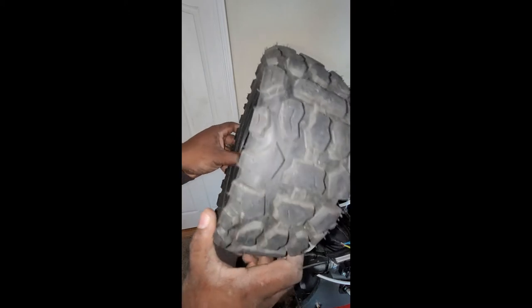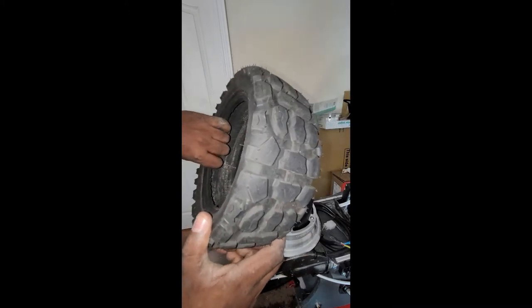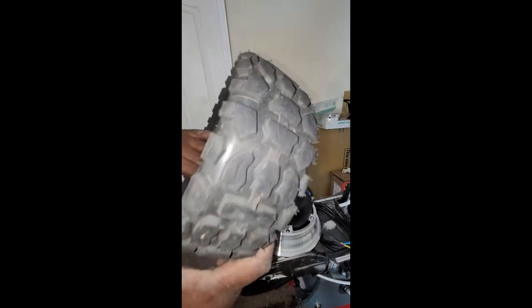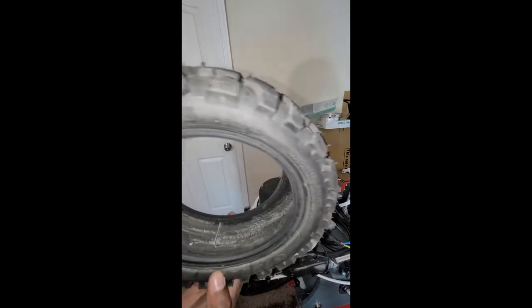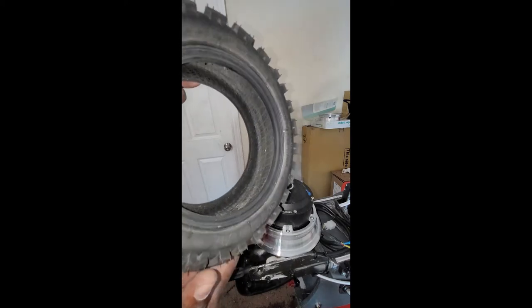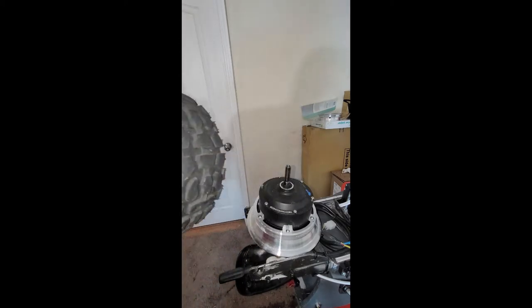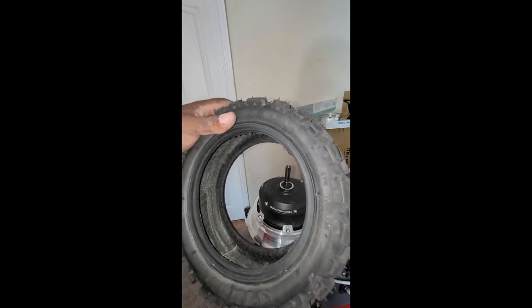I'm looking on the inside of the tire for anything that protruded through — maybe a nail or something that actually caused the flat — but I really can't see anything. Everything up to this point kind of points to maybe this was a pinch flat, but we won't know until we put air in.